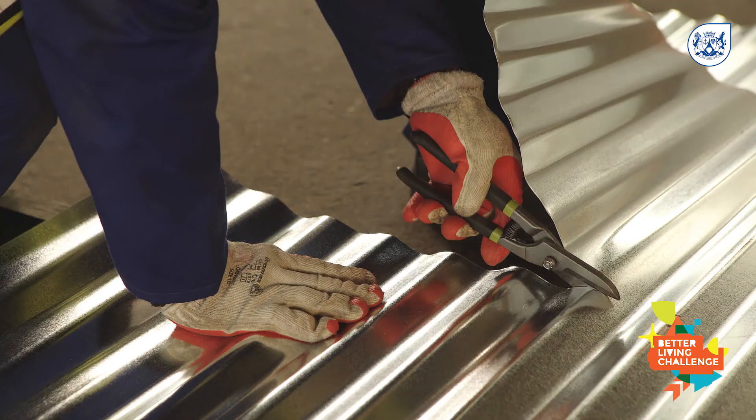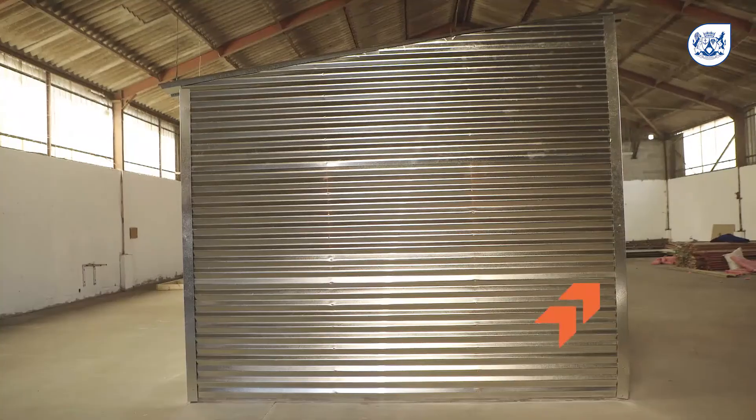The top sheets on the side panel will be cut to align with the angle of the framework, which should be 7 degrees.